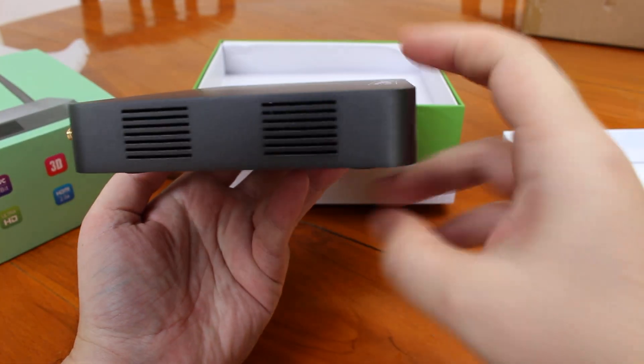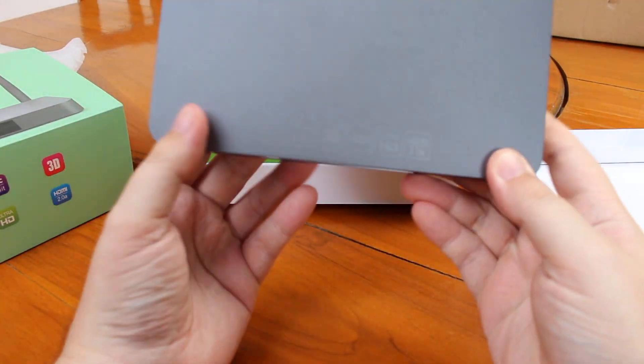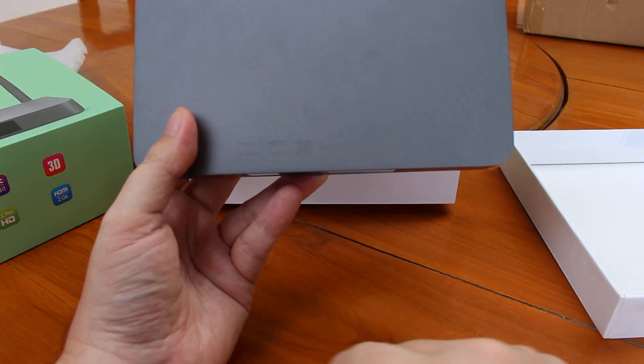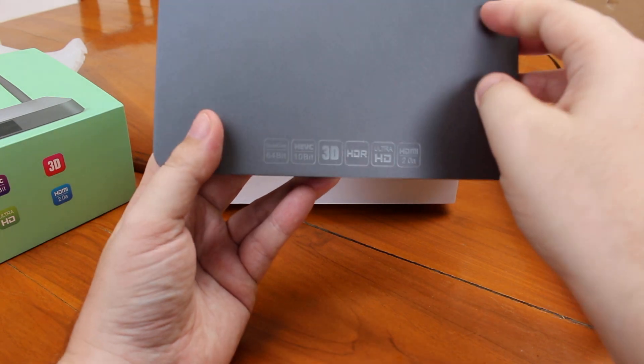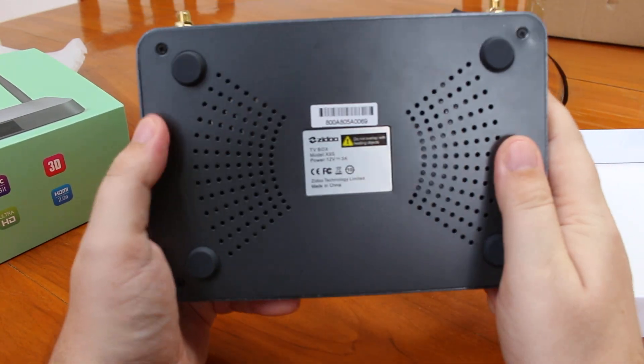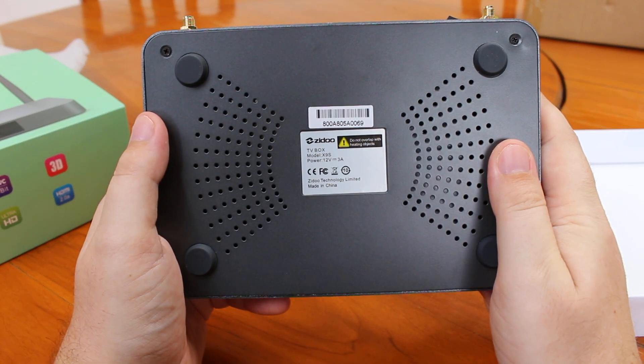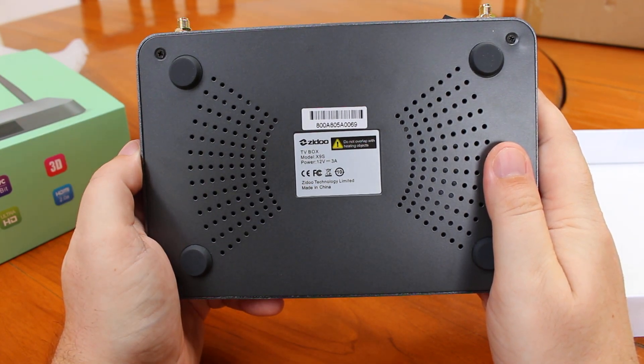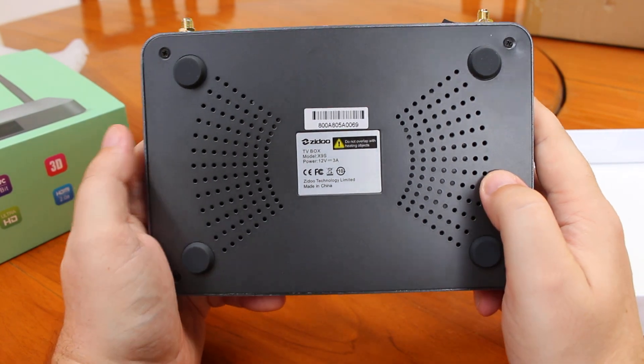Nothing on the other side except ventilation holes. On the top it says it supports 3D HDR videos, and at the bottom there's more information — it's made by Zidoo.